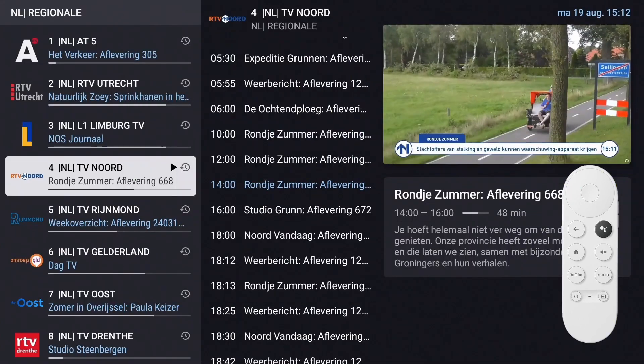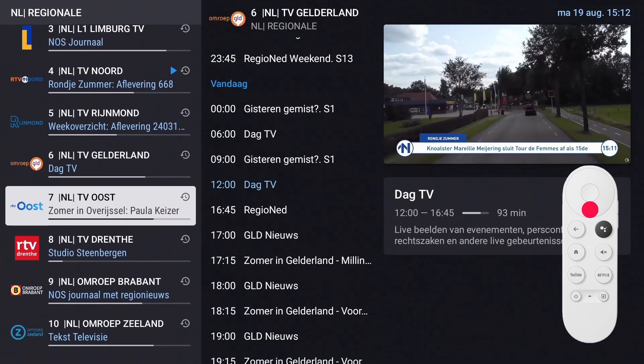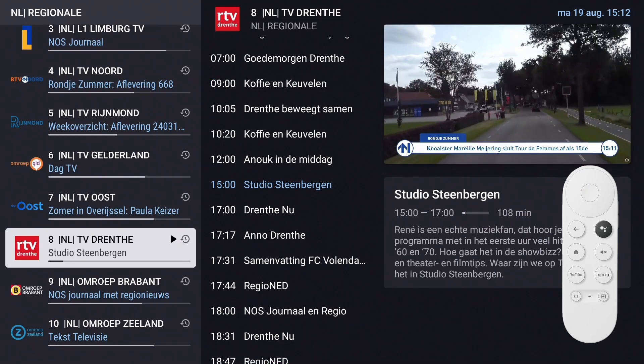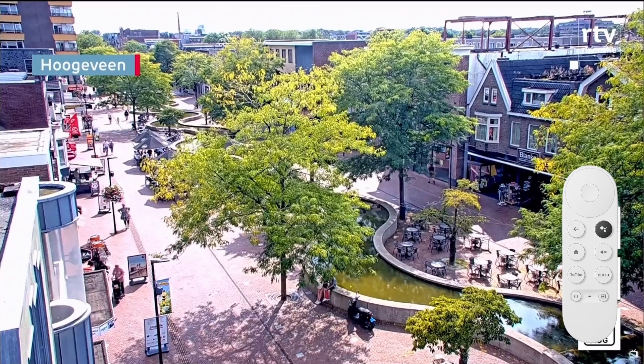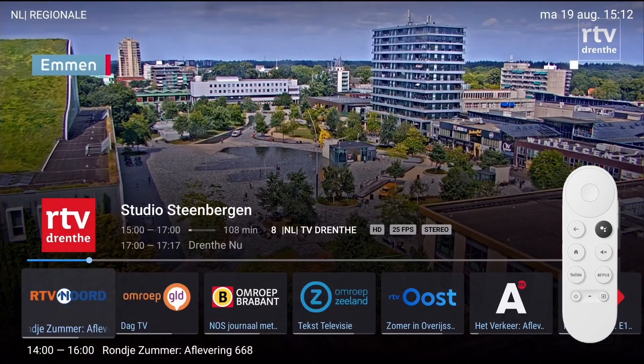Another way to display the channels list is by long pressing the left button. The channels list is now displayed in preview mode. Navigate with the up/down buttons to the desired channel and press OK. The channel is displayed in the preview window — press back or OK to watch the channel.